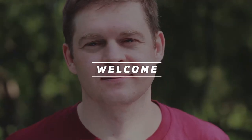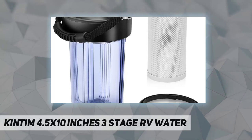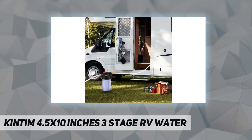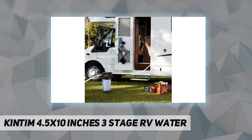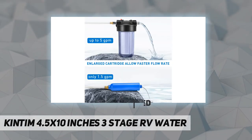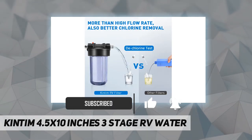Hey, welcome back to my channel. Kintim 4.5 by 10 inches three-stage RV water filter features ingenious three-stage filtration: a 0.2 micron pleated polyester fiber, 5 micron sintered carbon block, and KDF-55, all integrated into the 4.5 by 10 inch filter cartridge.